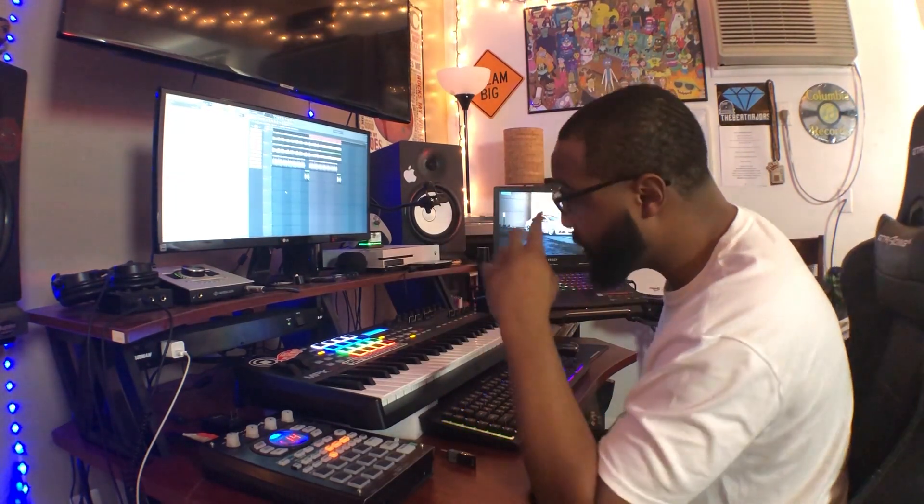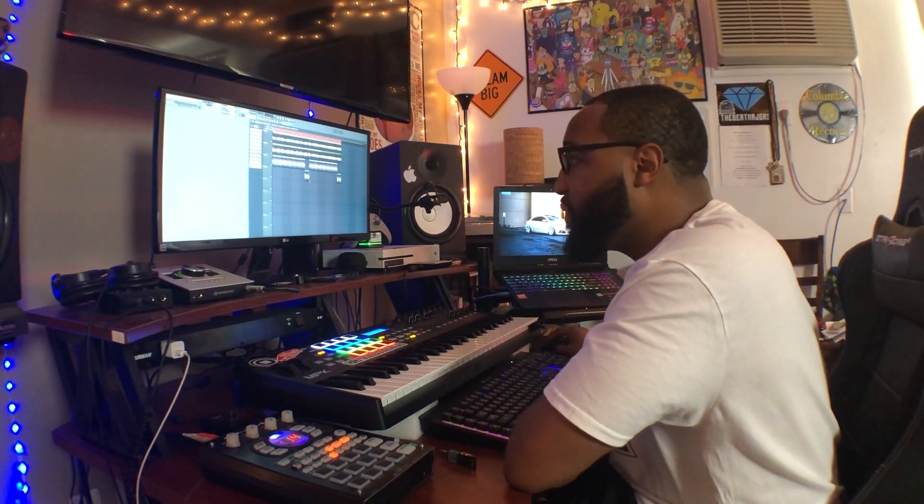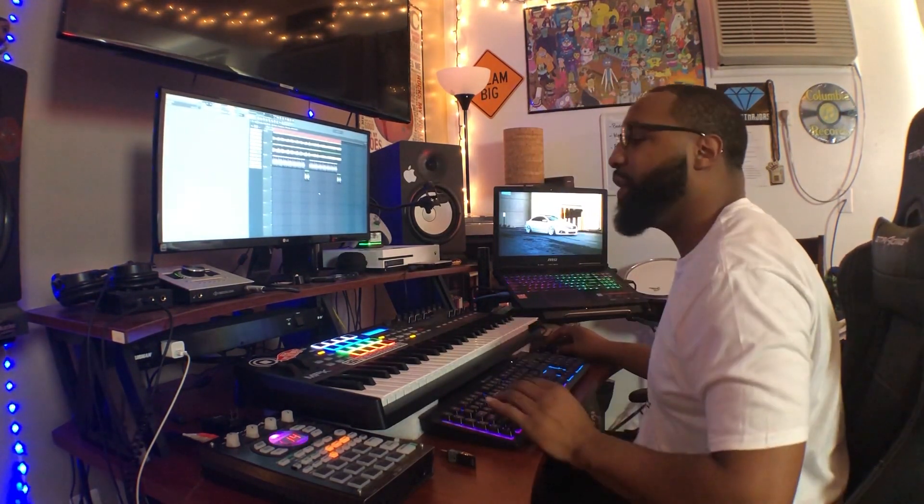I think this beat is pretty much done for the most part. Black Thought would be a great candidate for this beat — that would be crazy. I'm going to play this whole beat, this whole loop that I have so far, all together right now. I don't think anything else really needs to be added, so let's check the beat out all the way through.